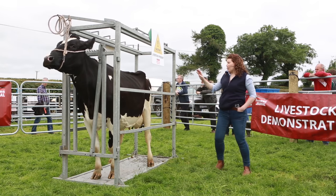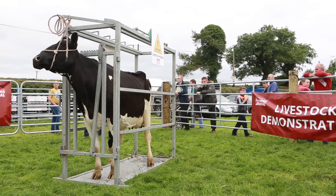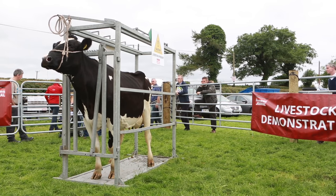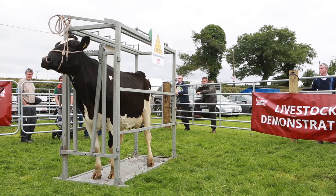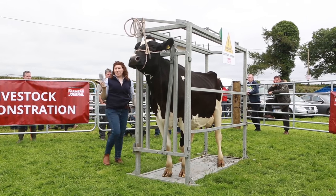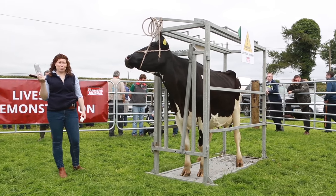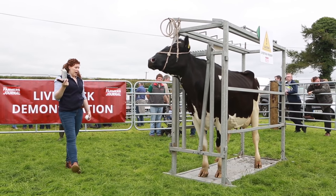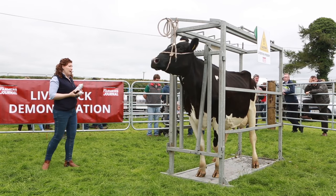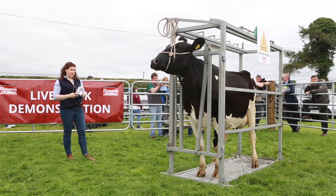Just before we go into the show ring we'd have the top line set with a product called Clear Magic — we'd have the top line all brushed up and then set it with Clear Magic. It's just like a really strong hairspray; it's clear as it says in the tin, so you don't actually see it in the hair, but it just makes it stand up, makes it stick, and it generally won't go anywhere unless it's absolutely lashing rain.